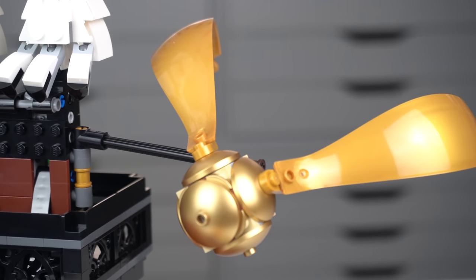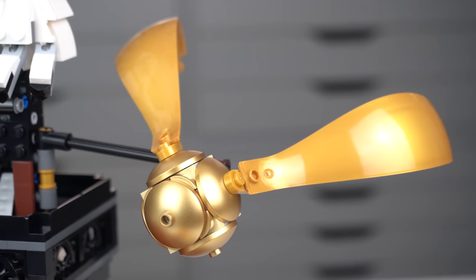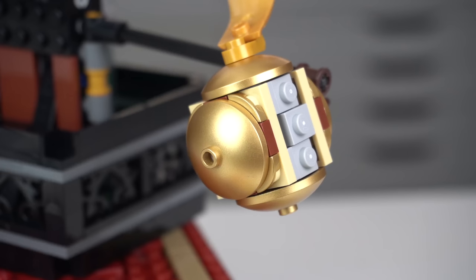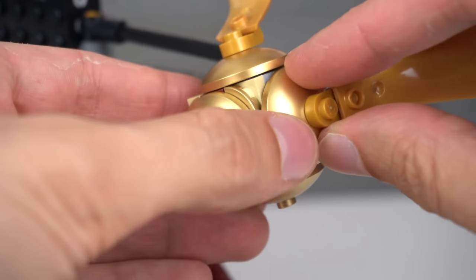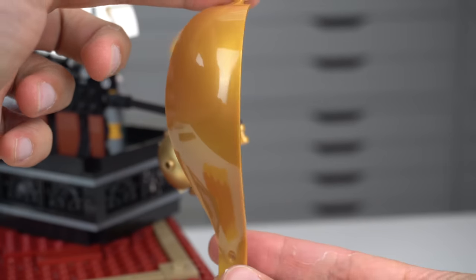Attached to the potion box there's a model of a Golden Snitch, a very iconic item from the main sport of the series, Quidditch, with a very interesting technique to achieve the round shape and a very good choice of elements for the wings, using two of the LEGO Hot Air Balloon elements.